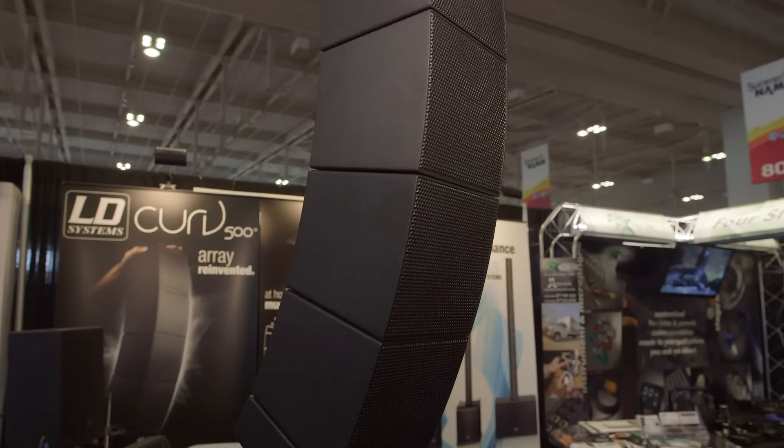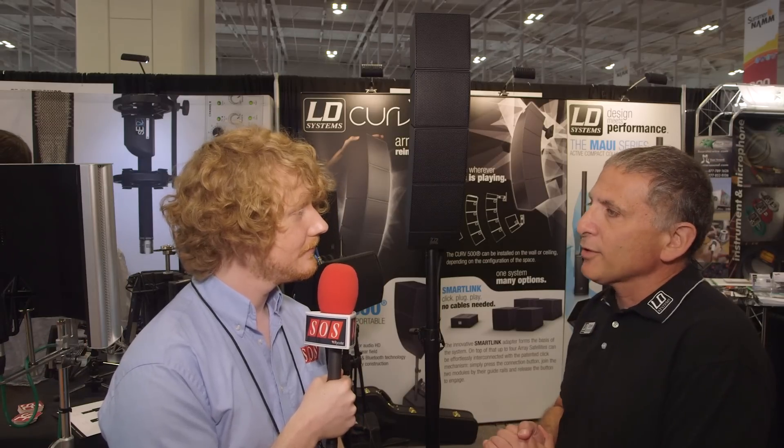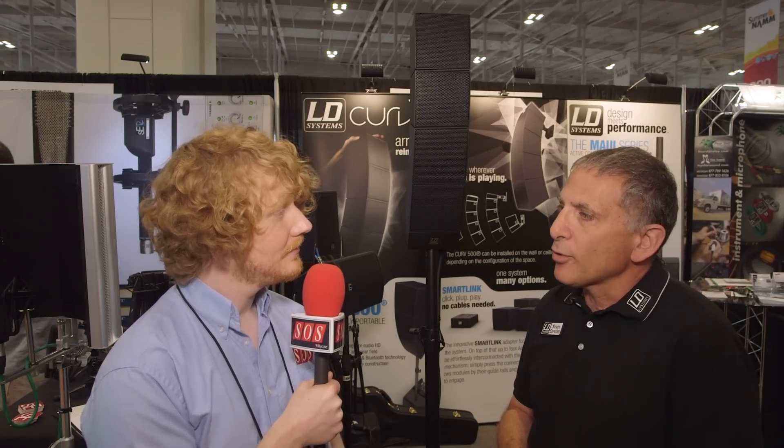So Stephen, the Curve 500 — it is the world's smallest line array, and what's really wonderful about it is that it's scalable, so you can use it as a portable system on a pole mount, or you can flip it and hang it on truss, hang it on walls, on ceilings. You can basically tailor it to whatever application you're using it for.